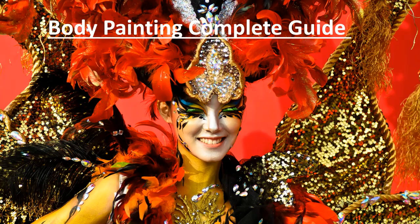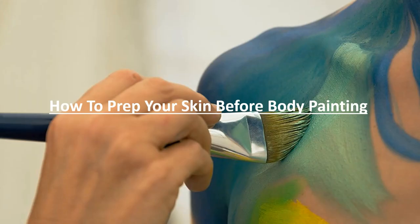Complete Guide for Body Painting: How to Prep Your Skin Before Body Painting.